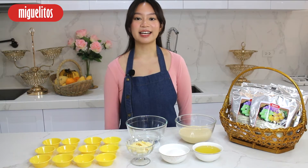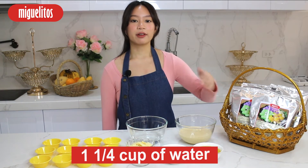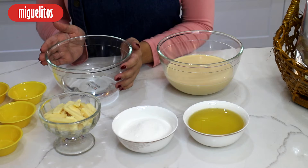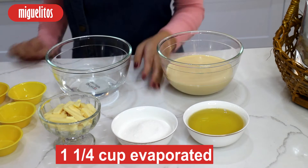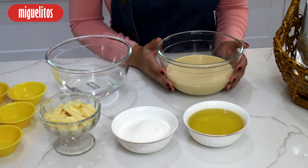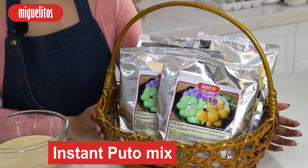Ang kailangan nating ingredients ay 1½ cup of vegetable oil, 1¼ cup of water, ½ cup of white sugar, 1¼ cup of evaporated milk, sliced cheese, and our very own Miquelitos Instant Puto Mix.